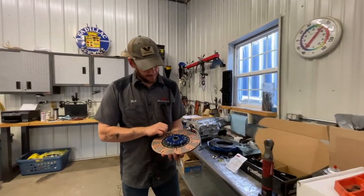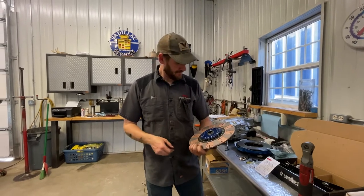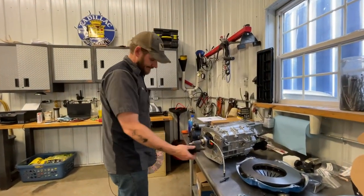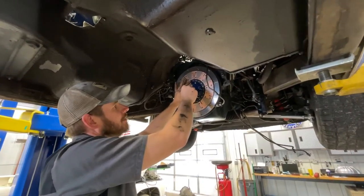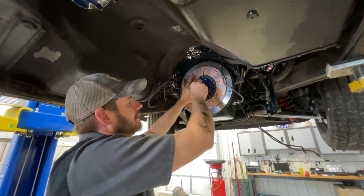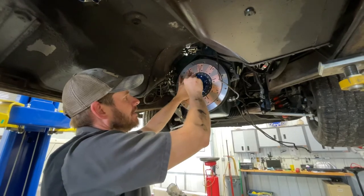Here's our clutch disc — it's a pretty hot one, I've never seen one like it. The input shaft matches the splines. This is all the stuff we're going to have to line up when we go to put the clutch in. You can see the little bit of tolerance in there — we're going to try to get that just perfectly centered so the thing slides in and out as effortlessly as possible.